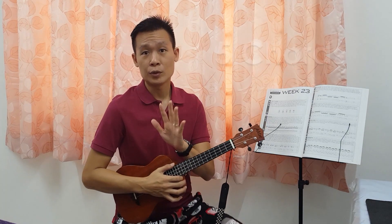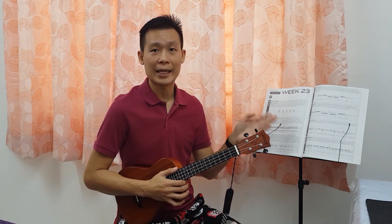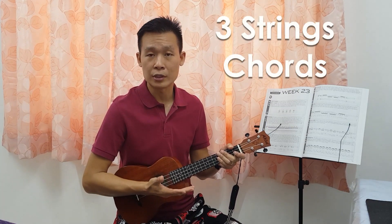So today we are going to do five chords in total. There's a C, G, D, A, and F. What is actually different compared to previous is that we are going to only use three strings for these chords.